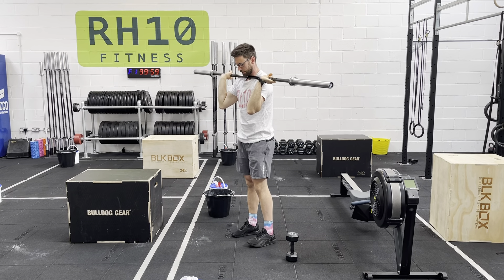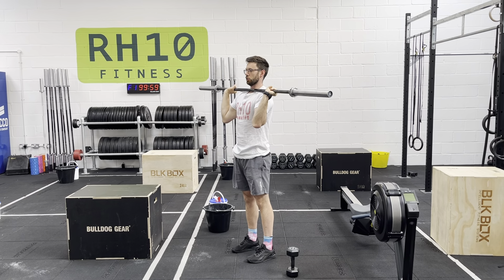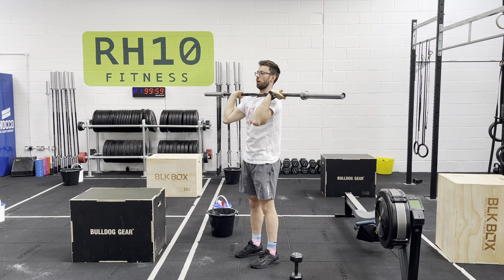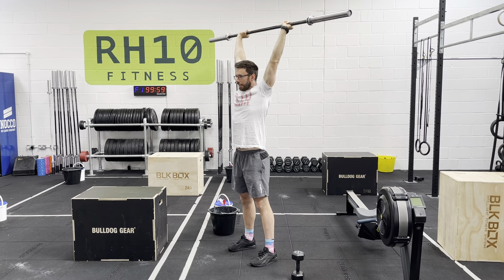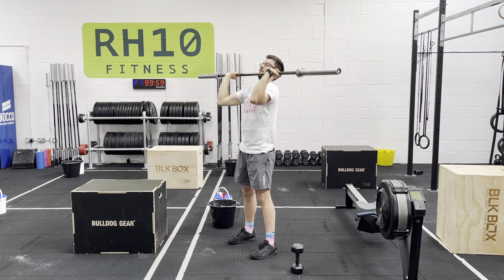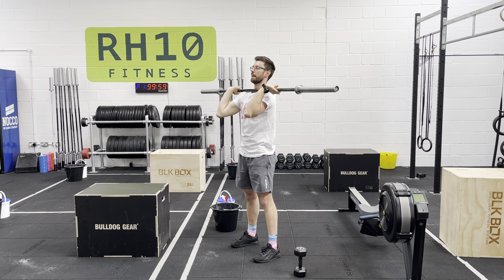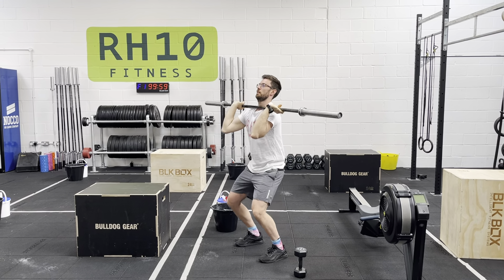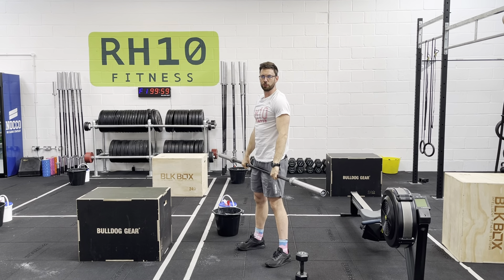Then we're going to look at the strict press: toes point forward, at least five reps, legs staying straight, press and back to the shoulder. Then the push press: bend at the knee, snap legs straight, and keep pushing. This is different from our final movement, the push jerk, where you get back under the bar. Push presses and push jerks are not to be confused.